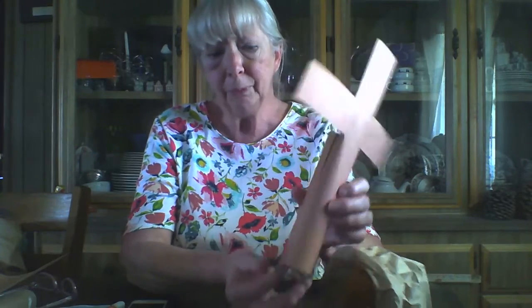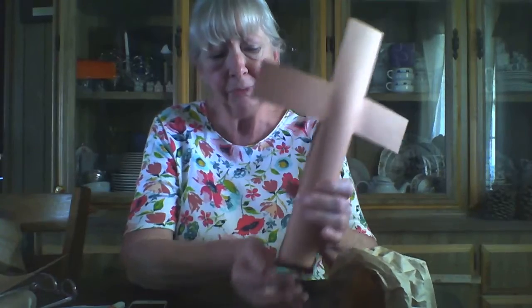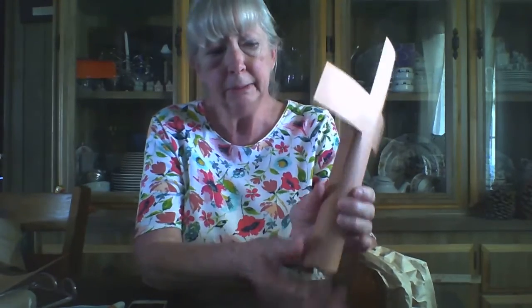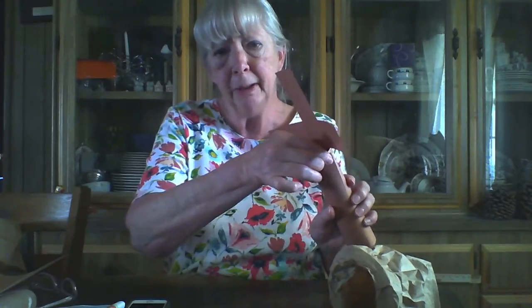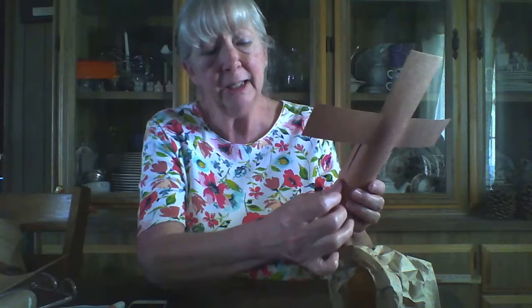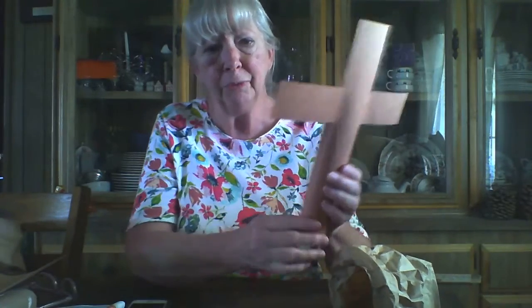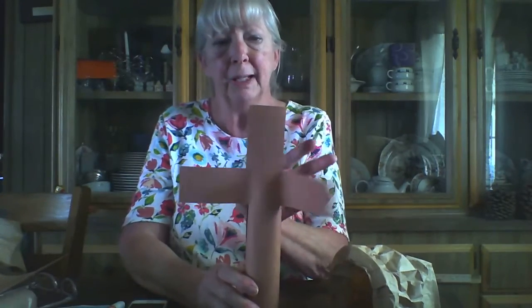Now roll the rest up around that toilet paper tube, nice and tight. Make sure your ends are level, and then staple here and staple up here. The toilet paper tube itself is down here, which is fine — we just need it to help it stand. Then use some glue stick and just tuck it under the edge of the paper so that you can get it to lay more flat. Bring your cross pieces forward and your cross is done.